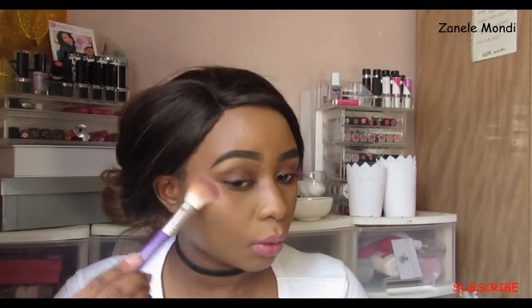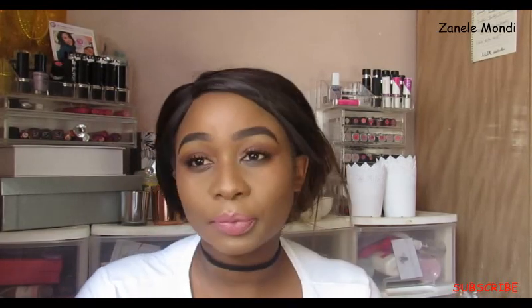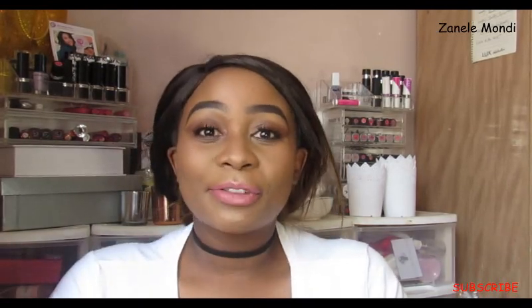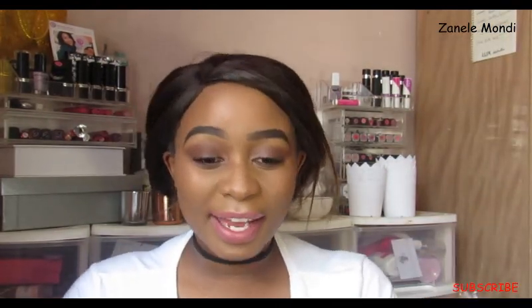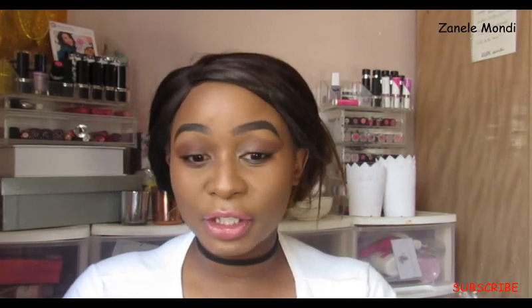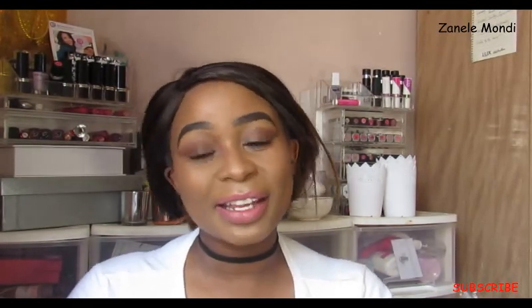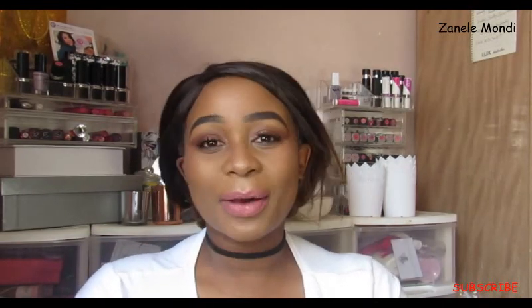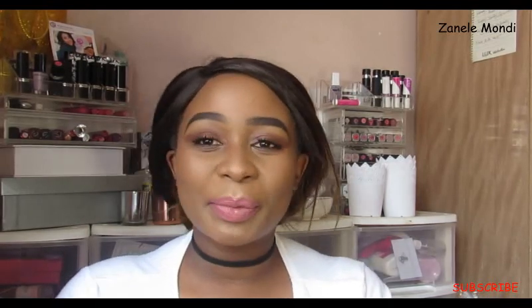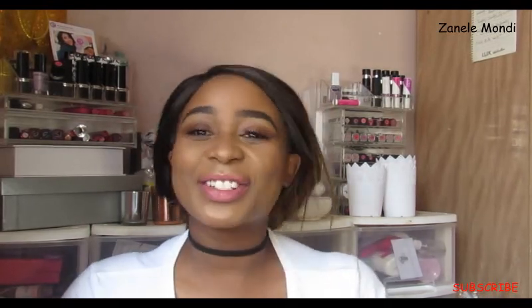Before we close out my whole tutorial, I just want to say thank you so much for joining me. This is the final look — hopefully you try it, and if you do, tag me on social media. Thank you so much for all the love so far. Please don't forget to enter my giveaway — the link will be in the description box. I'll see you soon, goodbye!